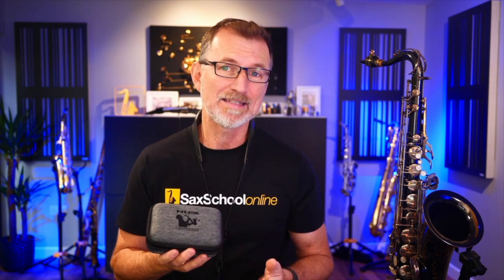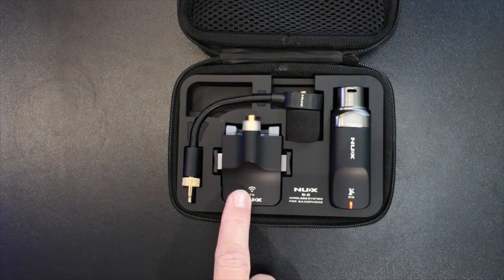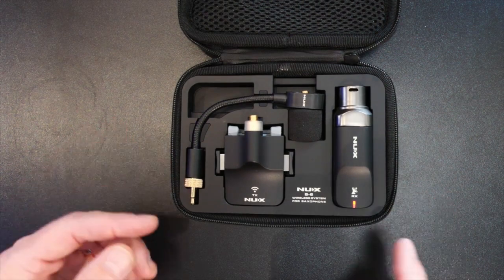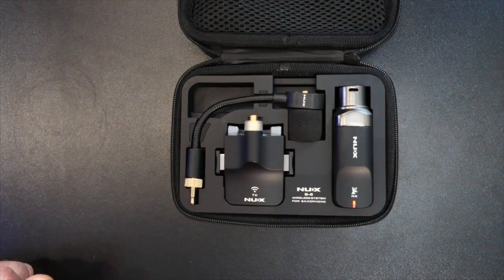The other great thing is how compact this is - it will easily fit into any saxophone case, in the little pocket inside a hard case or on the outside. Inside the case you've literally got three things: the receiver, the transmitter, and the gooseneck. I've been playing around with it and you can see it's actually charging at the moment, with the red charging indicator showing it's charging from the internal battery.